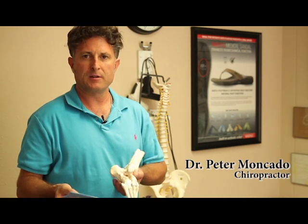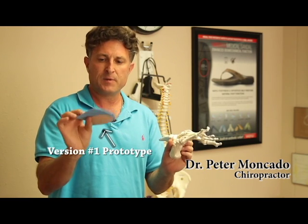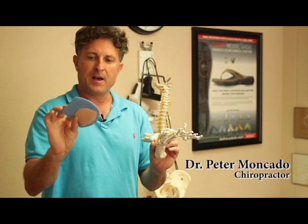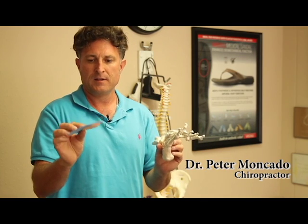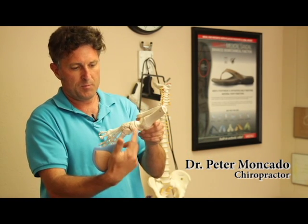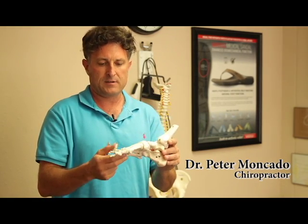I'm Dr. Peter Moncato. I am a chiropractor that adjusts feet on a regular basis, and I wear these myself, and I absolutely love them. I would recommend them just for the texture and the design. They're very good for supporting the small bones called the tarsals, and also helping with biomechanics and kinetic chain cycle.